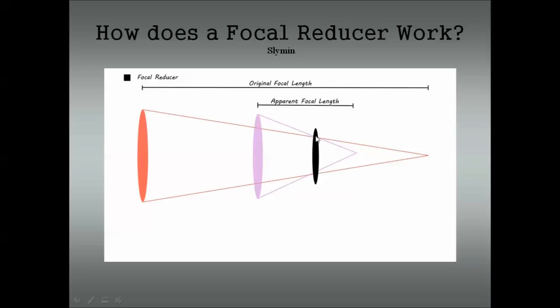A focal reducer is really quite an amazing thing. If you think about it, it's almost like a magnifying glass — if you've ever seen how you can burn ants with one, you have your light come in and it's amplified. That's what your light is doing here, obviously not that intense. It's just being intensified and coming to a closer focus.